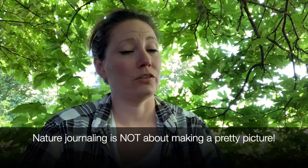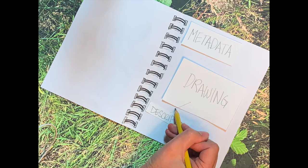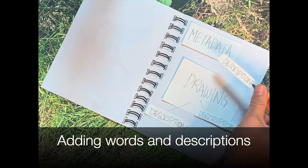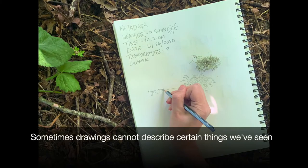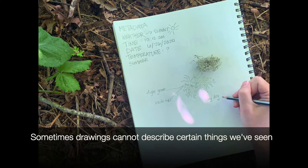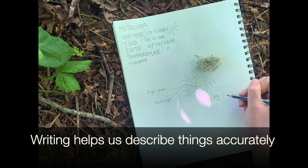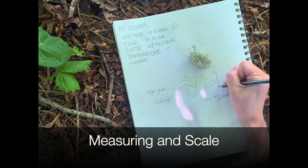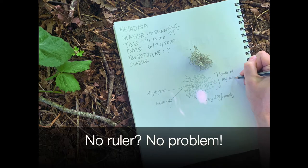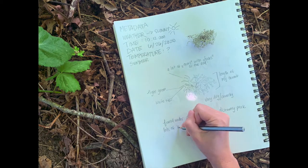Important reminder: nature journaling is not just about making a pretty picture. It's about trying to get the important details of an object down in written and drawn form. The next part to having a successful nature journal is adding words, descriptions, labels, sentences, paragraphs — whatever works for you. Writing helps in describing elements and behaviors in nature which drawing might not be able to capture, such as animal movements, personal feelings, or reflections. Writing also requires us to be more specific than just keeping thoughts in our heads, which helps with memory and understanding. Scale is also a nice thing to include — draw the object compared to the size of your hand, foot, or height to show how big it is in comparison to you.